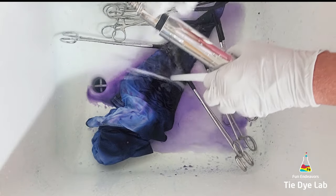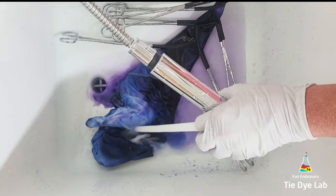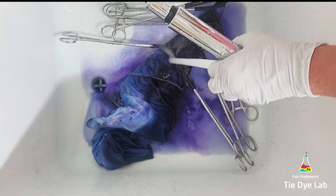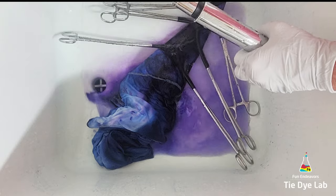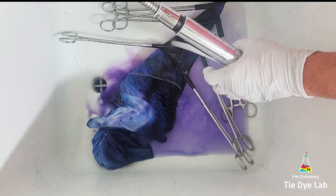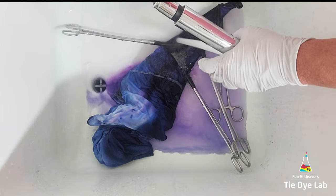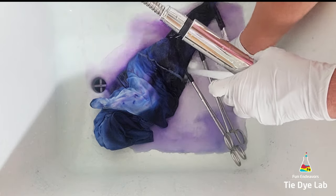Mainly because the dye needs soda ash to properly bond with the fabric. So if you eliminate that from the shirt any of the dye that could still potentially be capable of bonding is probably not going to bond with the shirt. After rinsing in cold for a while I took the hemostats off of the shirt and warmed the water up to hot to rinse out any of the excess dye that didn't bond with the fabric. The dye that is actually bonded with the shirt is permanent and it will stay — it's not going to rinse out — but the hot water is really good to rinse out the excess dye so that it doesn't continue to go into your washing machine every time you wash the shirt.